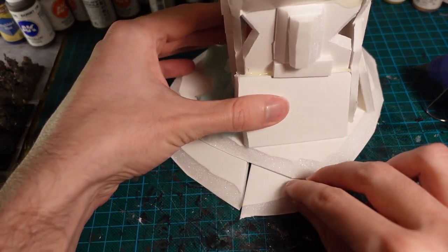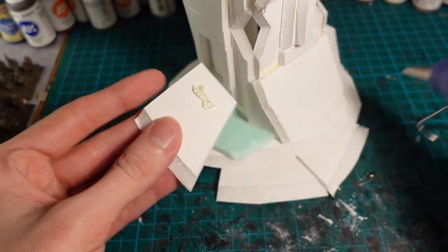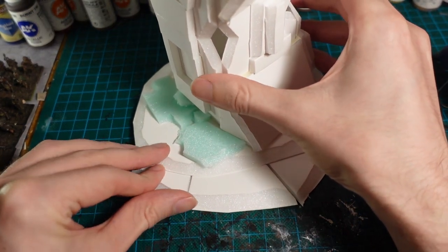I also discovered the base was too small and it looked a bit unwieldy, so I expanded that using more foamcore. This has the added benefit of giving a bit more height to the piece as well as a bit more variation in the base.